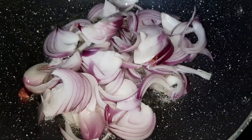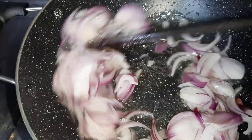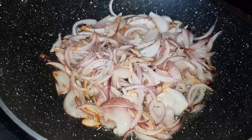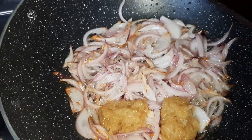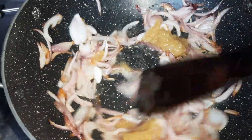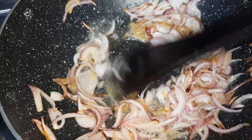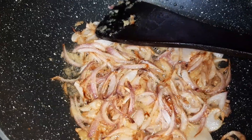In that same oil I am going to add the sliced onion. As you can see the oil is hot, and I'm going to sauté the onion till it becomes slightly cooked. Once the sliced onions are slightly cooked, we are going to add the ginger garlic paste and fry it so that the raw smell of the ginger and garlic will go away.